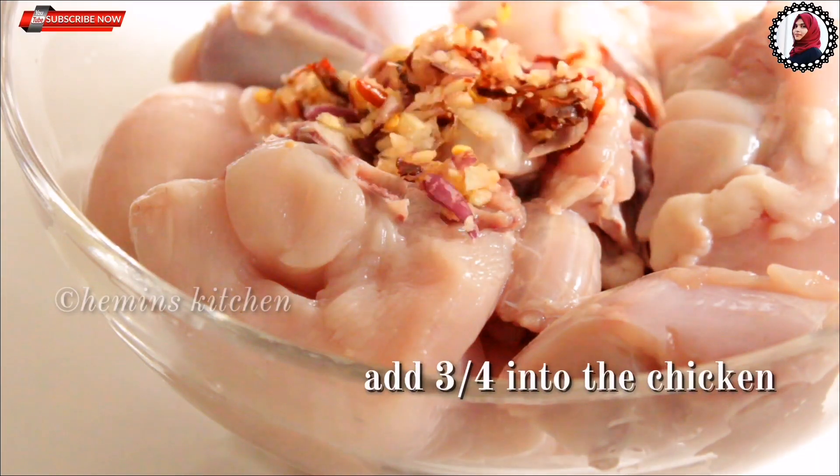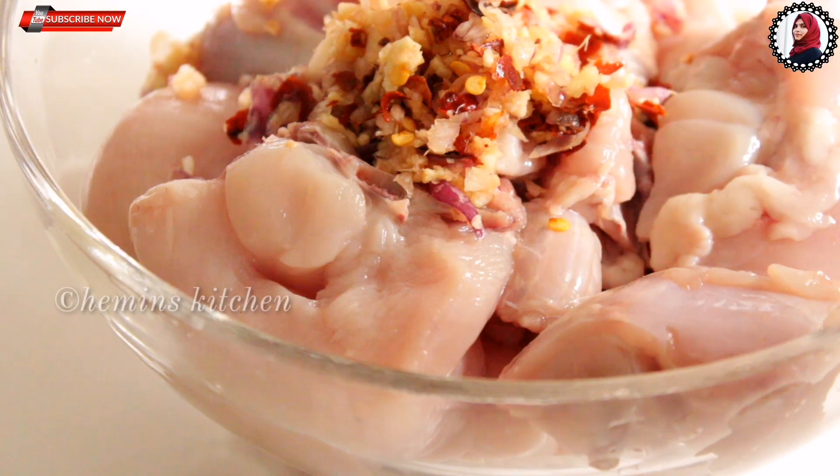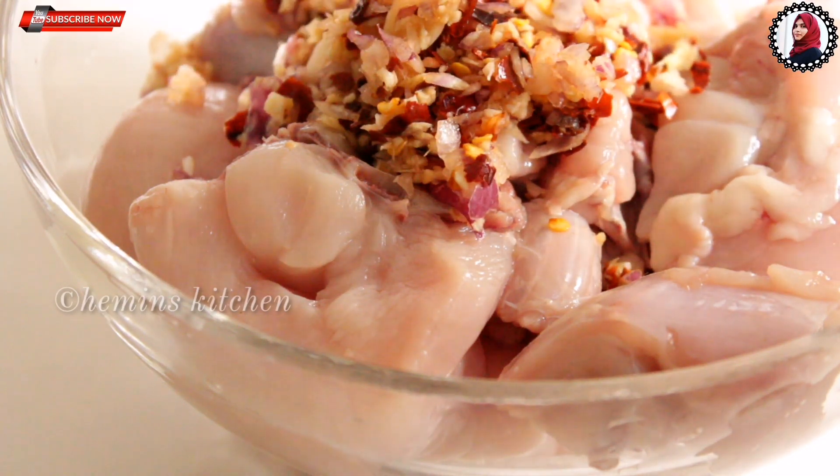Now let's do this. I will do 3 portions of the bread. Let's cut it.